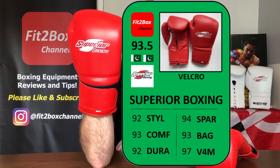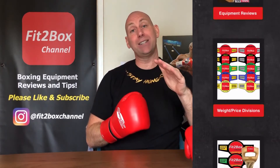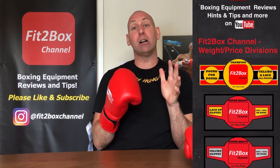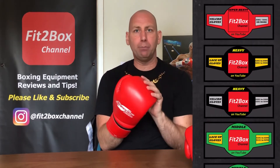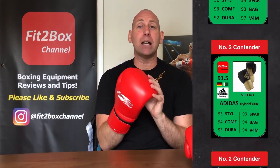I've dropped the Value for Money from 98 to 97 just because they've gone above the welterweight limit and out of the featherweight division, which has affected the overall score to 93.5 from 93.6. Perhaps being a little harsh, but I did want to reflect the fact that they've come out of that sub-£50 division — which a lot of people look for in gloves. They are literally £53, so there's no massive difference there.